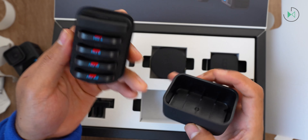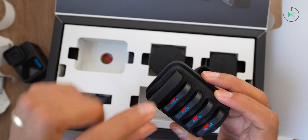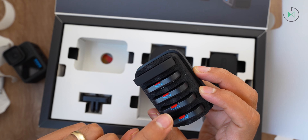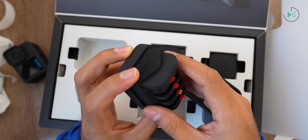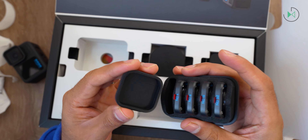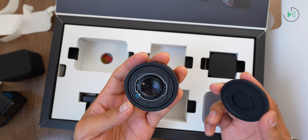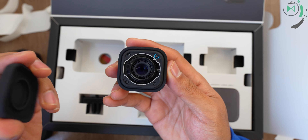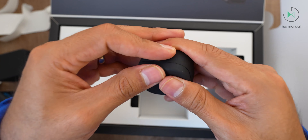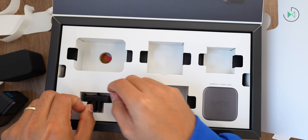The first thing we come across is the kit of filters that will be available. Notice: ND4, ND8, ND16, and ND32. These are going to reduce light intensity so you can have a completely different style in your video. Over here we also have the other lenses that we'll be able to attach to the camera. This new proposal is very interesting, but before we go further let me finish taking out everything that comes in the box.